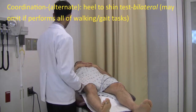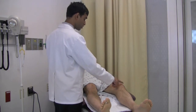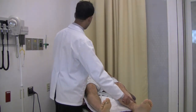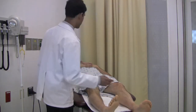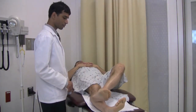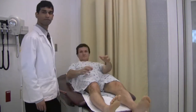Next, to test coordination, I want you to take your right heel, put it on top of your left knee, and drag it down your left shin. One smooth motion. Good. Can you do the same thing with your left? Good.